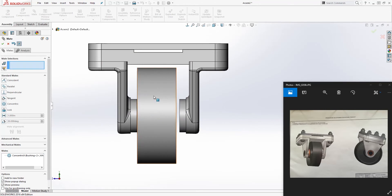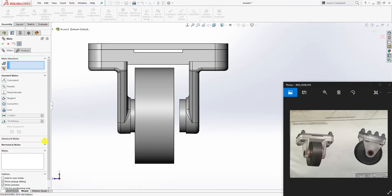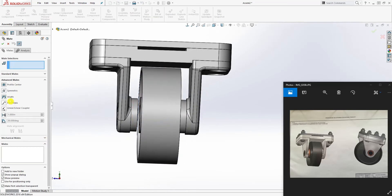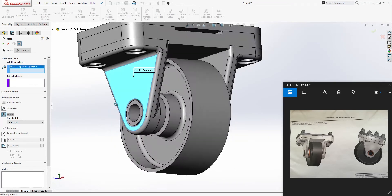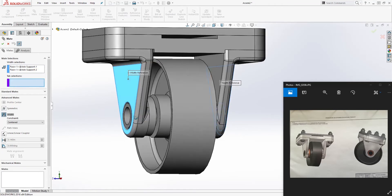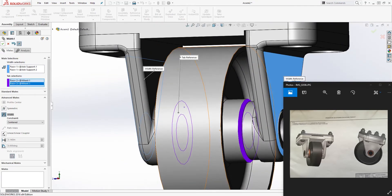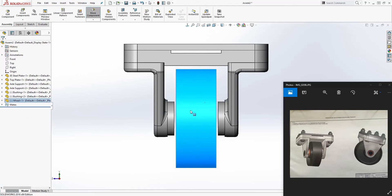We want the wheel to be centered. We can actually use our plane to center it, but SOLIDWORKS has a great feature: the width mate. You select the width mate, then in the first box select the two outer faces of the top plate — those two. In the second box, select the two inside faces. Click OK and the wheel is centered, exactly what we want.